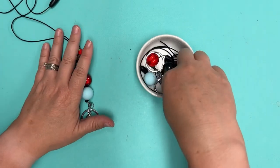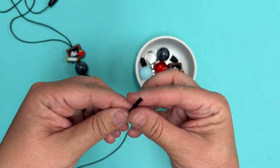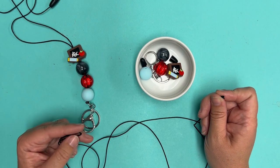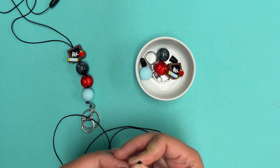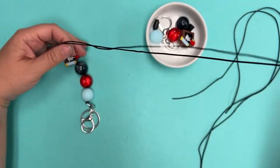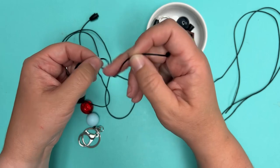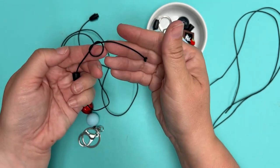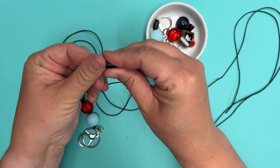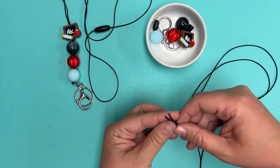Take all of the materials from the DIY project kit. We give 48 inches of satin cord with these kits — that's a good starting length. Some recipients are going to want them shorter. Once you have your lanyard made, all they have to do is push the cord through and tie a knot closer to the clasp — just double knot it. It's pretty easy to shorten them but very difficult to lengthen them, so I err on the side of going a little longer.